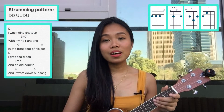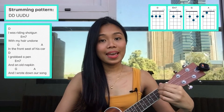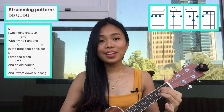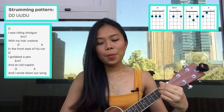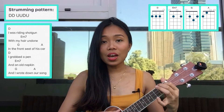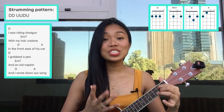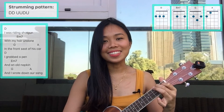After that we just need to repeat the first part of verse one: one, two, three... I was riding shotgun with my hair undone in the front seat of his car. I grab a pen and an old napkin and I wrote down our song. In the last G and A, you just need to strum it down — so G and A. That's all for our tutorial!